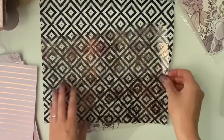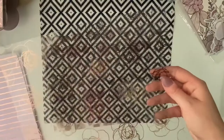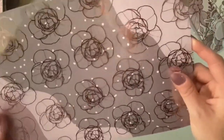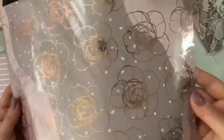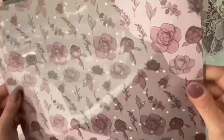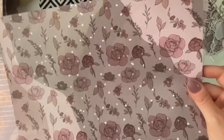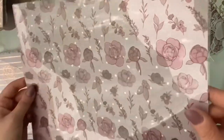And then you get some specialty papers. These are the specialty papers which are flowers — acetate and foil. And then these flowers which aren't foiled but they're acetate as well. These are flowers on acetate as well.